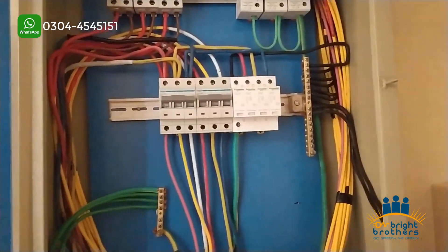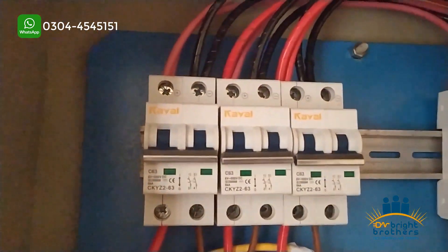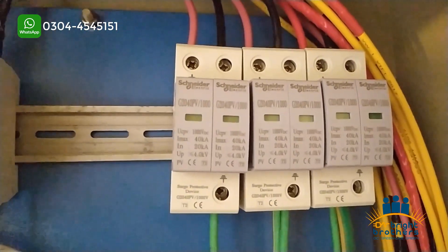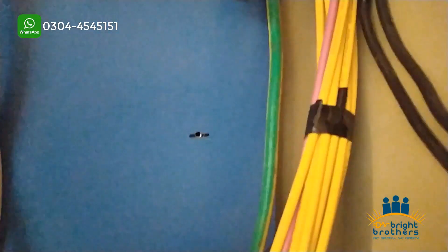We have distributed the load equally so that no inverter is overloaded. We have used AC breakers in the distribution box. We have also used DC breakers, DC SPD, and AC SPD. Proper separate grounding wire has been included, which is both a NEPRA requirement and provides additional protection.